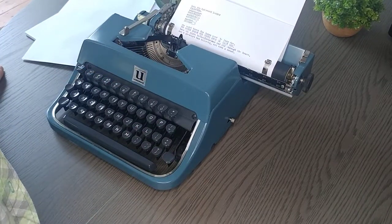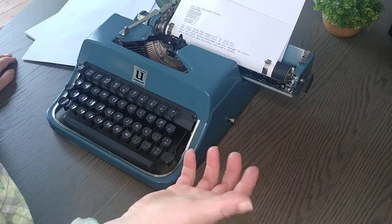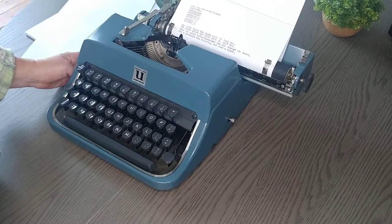I really like this Underwood, but people who start with Underwoods usually stay with Underwoods. You can view more images on our Etsy shop along with the details for this particular machine. The link is in the comments below. Thank you for watching.